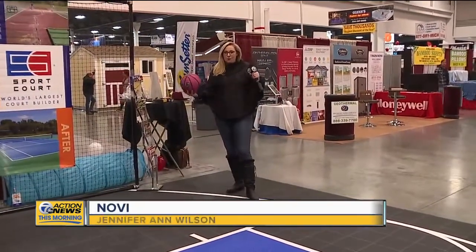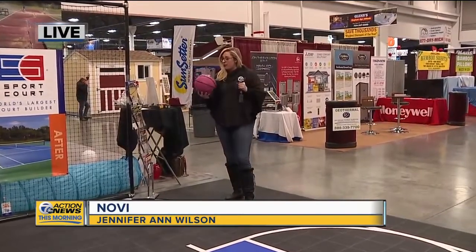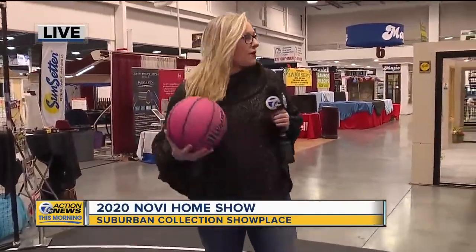I am at Sport Court, which is built to play all kinds of sports from tennis to basketball, holding a Wilson basketball in my hand. The only thing standing between me and a basket is my photographer Brian. So hey Tim from Sport Court, hold my microphone. Brian didn't stand a chance.